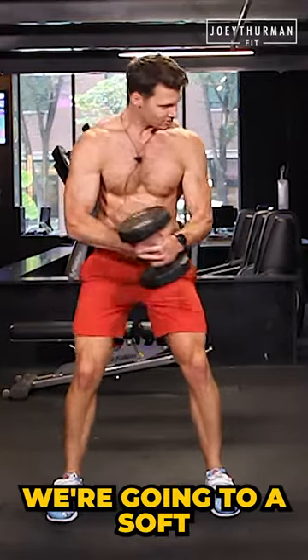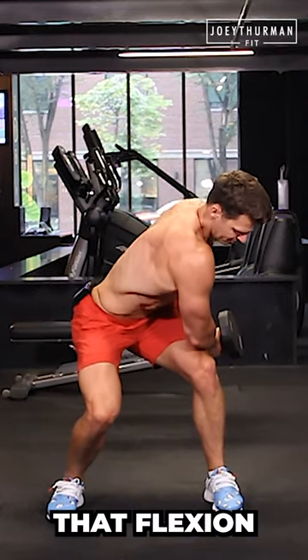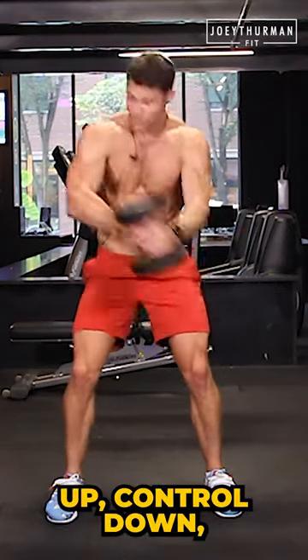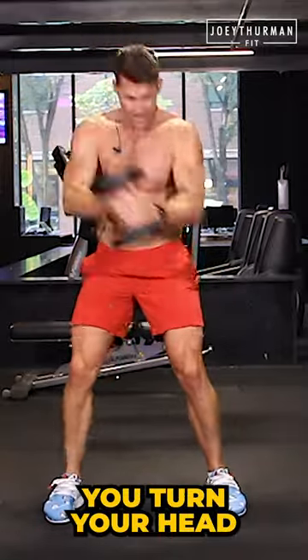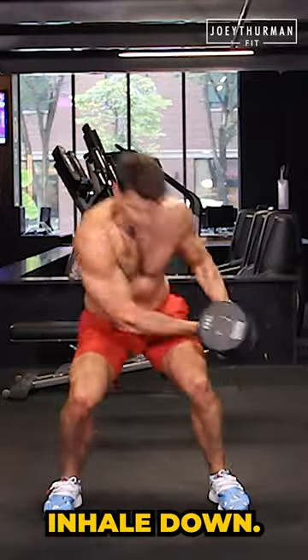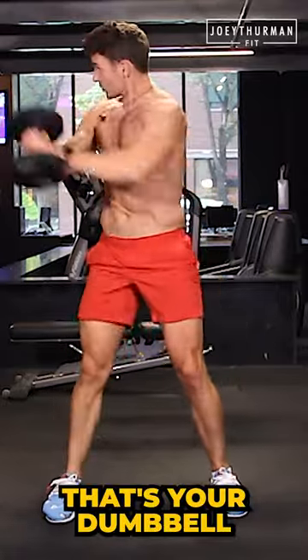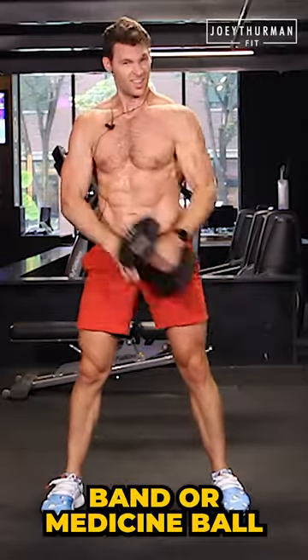We're going into a soft squat motion, rotating here, so I've got that crunch, that flexion up, control down. Drive through, use those legs to come up. Make sure you turn your head with the torso as you're coming around. Inhale down, exhale up. That's your dumbbell, cable, band, or medicine ball wood chop.